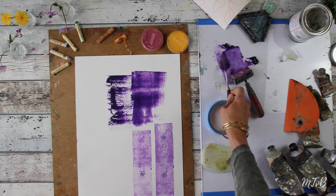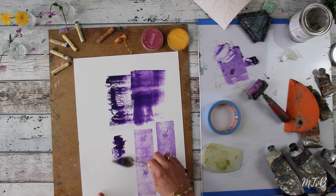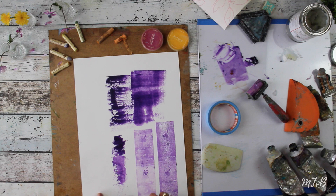You can work with the palette knife as well, and you will see that the palette knife will give different textures too. So just play with all these tools to see what they do, or you can just scrape.